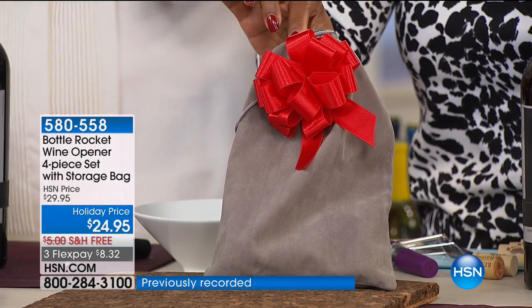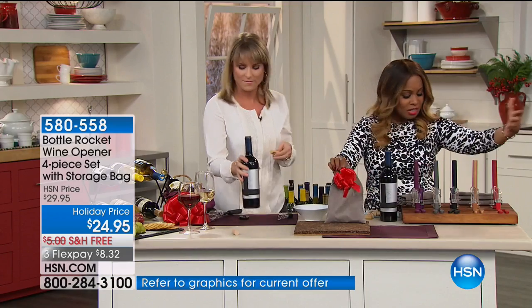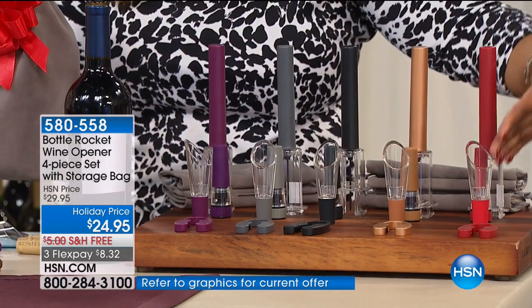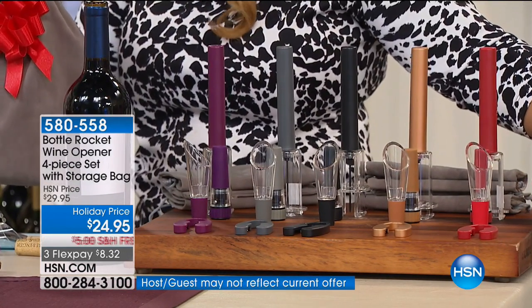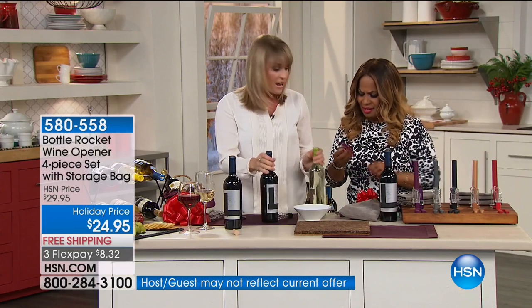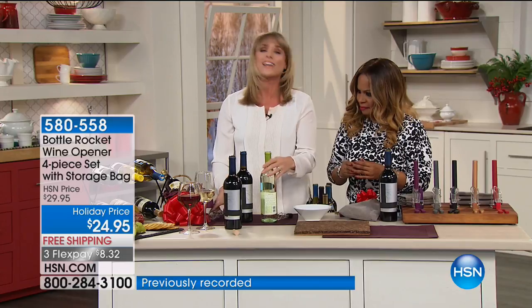Spend the $8.32 to get it. Choose one of the colors - they're all fabulous, there's not a bad one here. Remember, you're also getting the foil cutter, which is very sharp, very nice, and very easy to use. You're getting all four pieces that go in that little gift bag. Imagine doing something like this for friends and family members - rather than a single bottle of wine, how about a basket with some salami, cheese, and crackers, with the gift and a single bottle of wine?